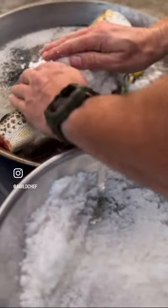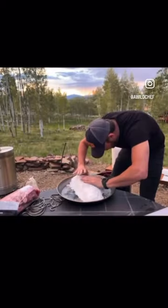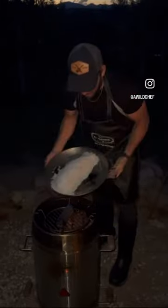Then I began to cover the fish with salt — make sure there are no holes left and the fish is completely covered. I started my grill and barrel, put my smoker chips in, and covered it.